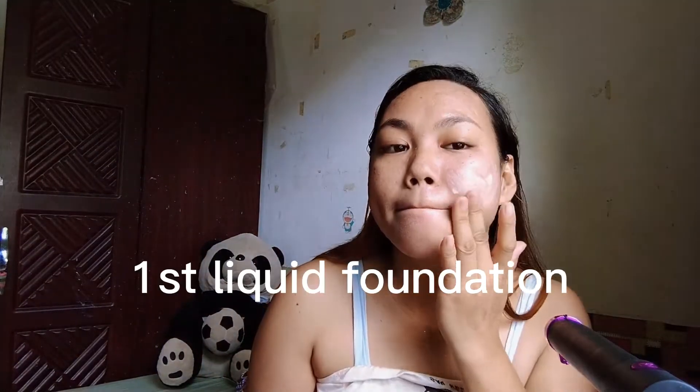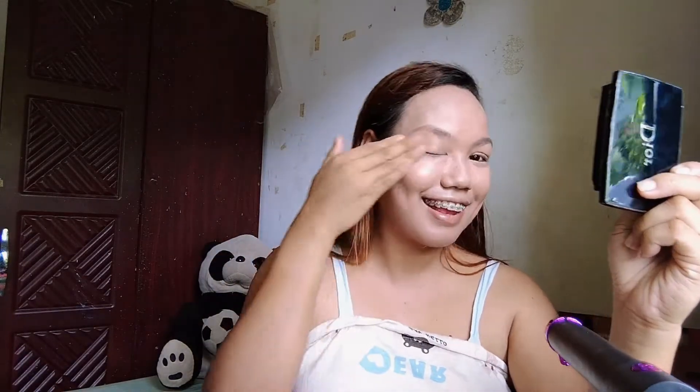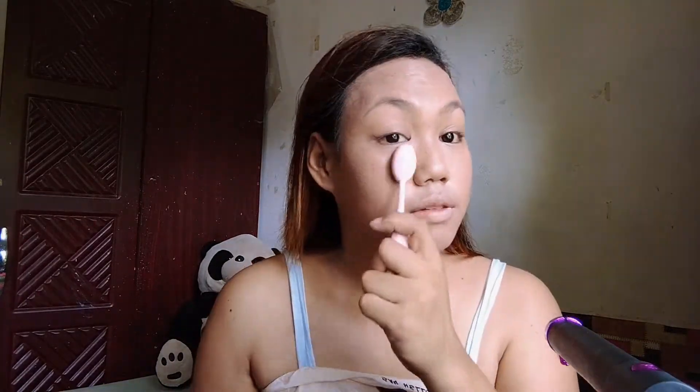So ito yung moist up base na 'to — I love the moist base. And this is the last and final touch of my foundation.